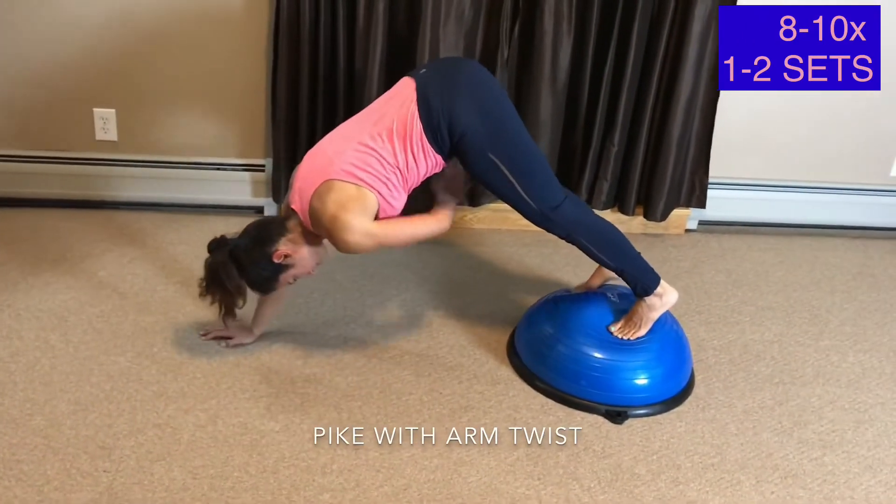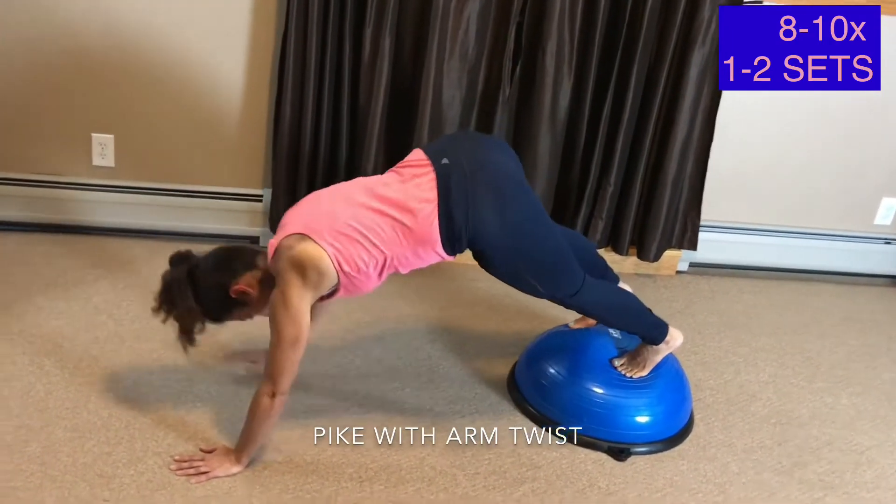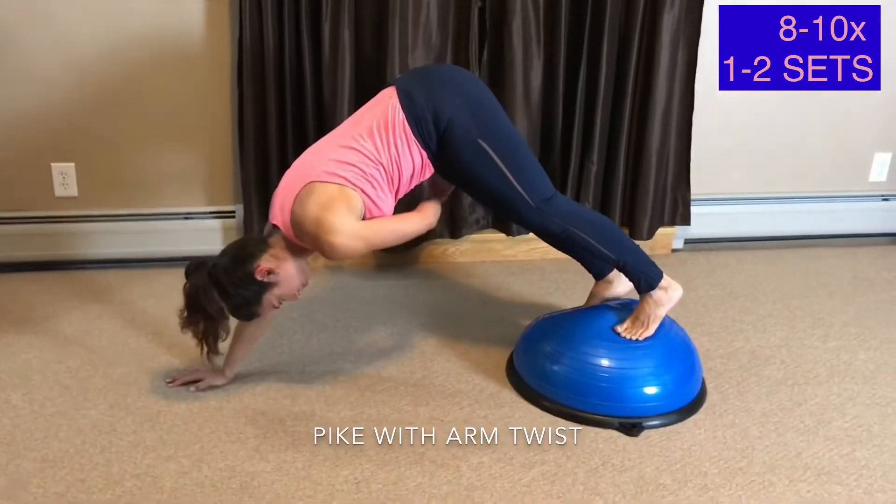You want to start with your hands shoulder width apart. Tighten your midsection and glutes. Lift your hips up high and with control lift your hand to the opposite thigh.